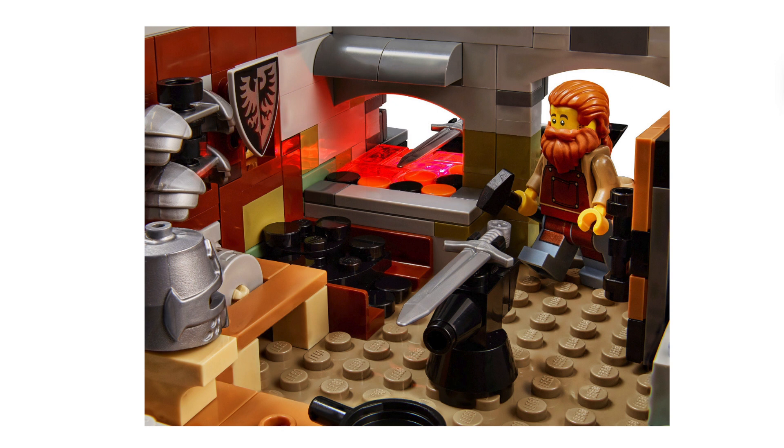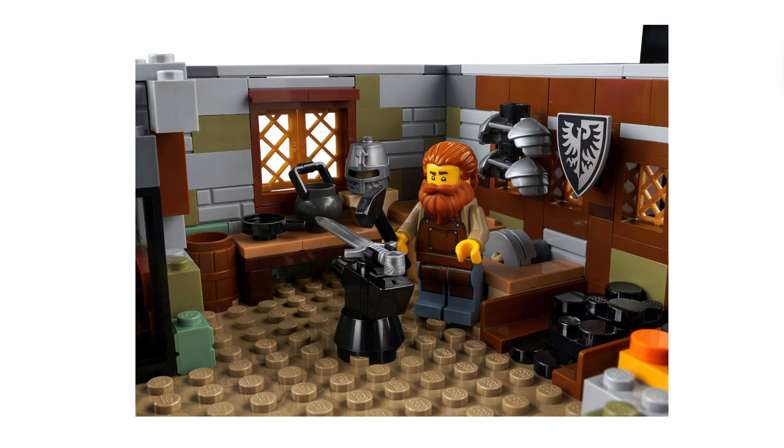If you look at the inside of the set, they added so much detail. Down in the little blacksmith spot, they did awesome work - all the different materials he's working on: shields, helmets, shoulder armor, swords, the coals, the fire spot. Lots of detail, I absolutely love it. On the outside of the house they also use tons of different greenery, so it looks really good.